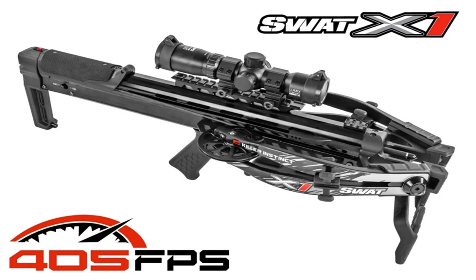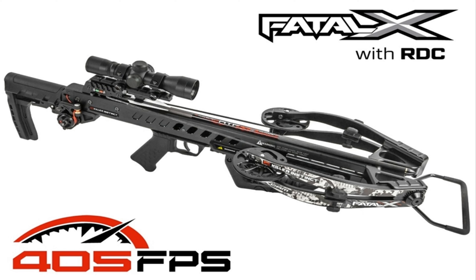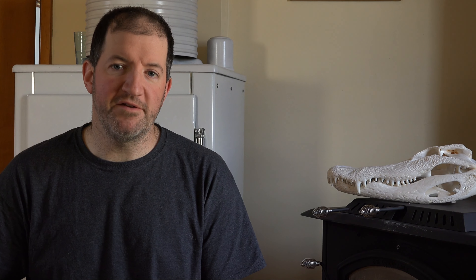Today we're going to check out a couple of sweet crossbows from Killer Instinct: the SWAT X1 and the Fatal X with Rapid Draw Crank. Both of them have cranks. We're going to go over all the specs for these crossbows and then at the end of the video we're going to check out all of the promotional pictures.